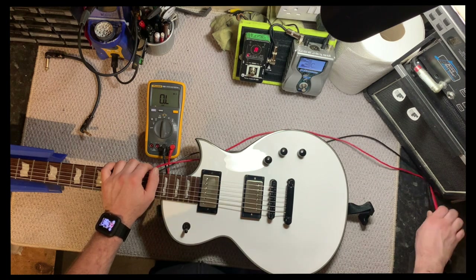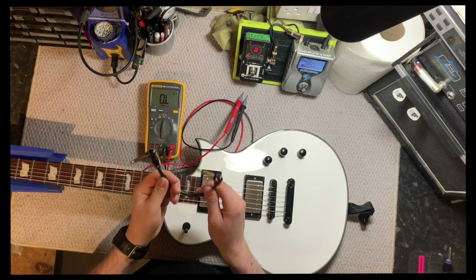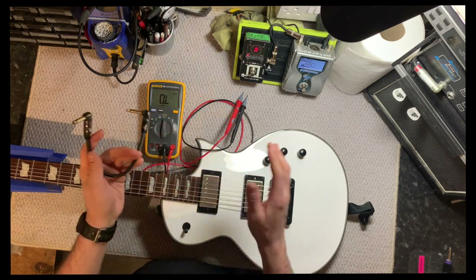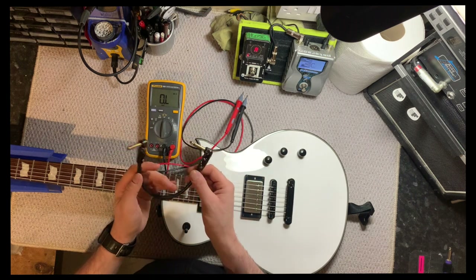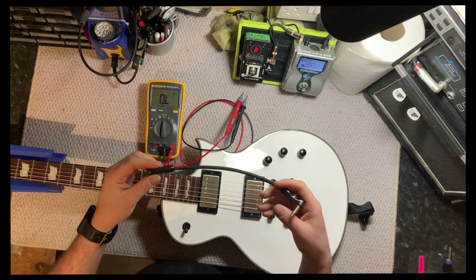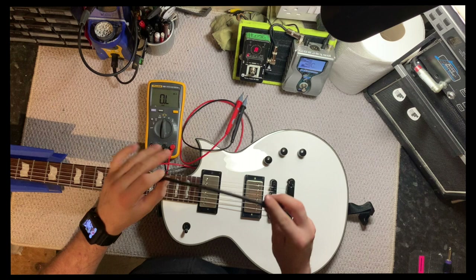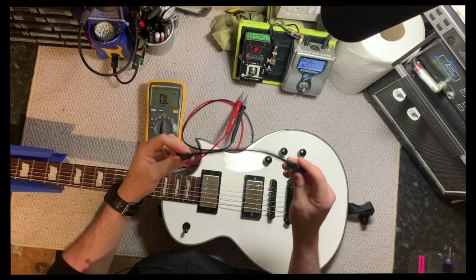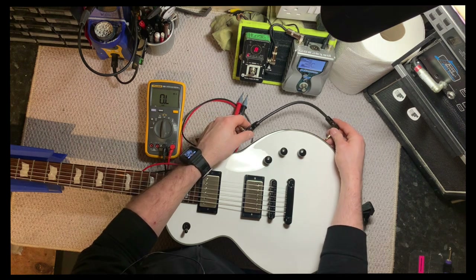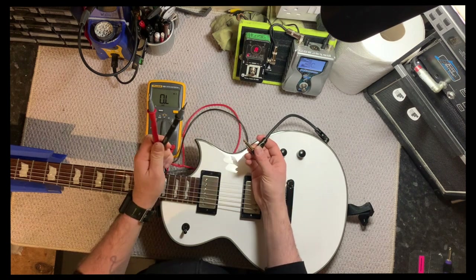Then you want to take your test leads and just a regular patch cable — any old patch cable will do. Typically I'd say keep it under a meter, about 3 feet or so, because you don't want any of the resistance of the cable adding to the pickups and potentially skewing the results. So 2-3 feet or a meter is perfect. What we're going to do is take the plug and plug it into the output jack of the guitar, then take our probes.